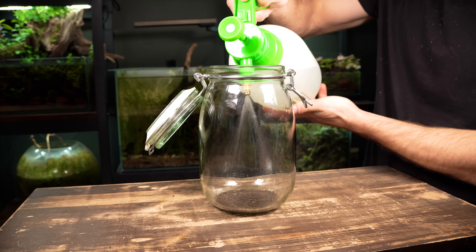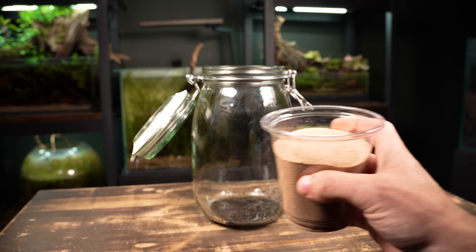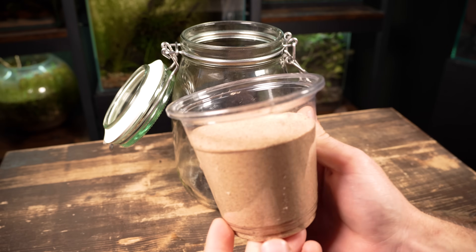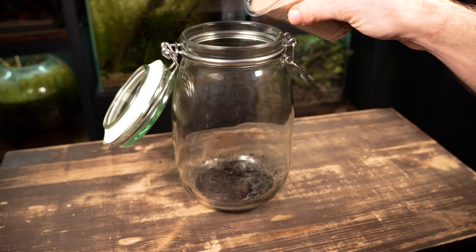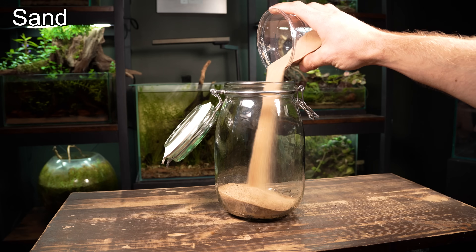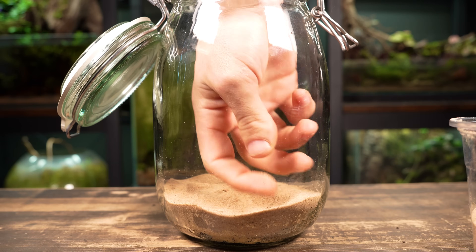It's currently bone dry so I'm going to give it a good spray down with some water. Left open as it is, the nutrients from the compost will leach out into the water and cause some serious algae problems. An easy fix is to give it a generous capping with some sand. This traps the nutrients at the base of the jar and makes them only accessible through the plant's roots.